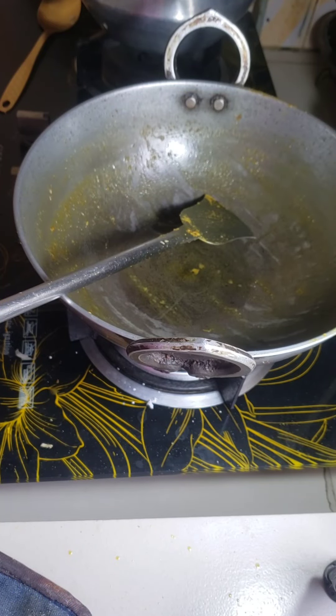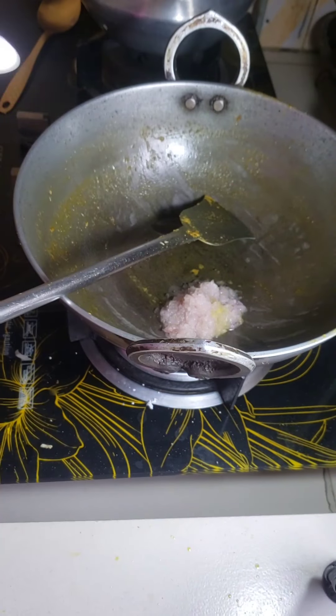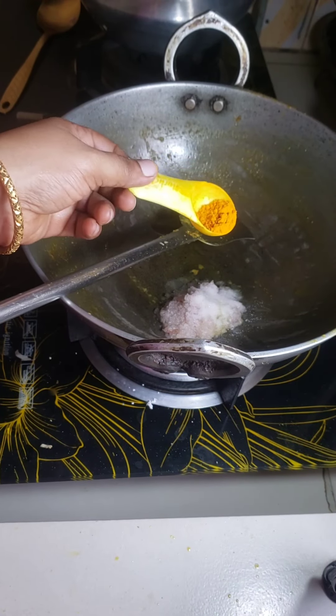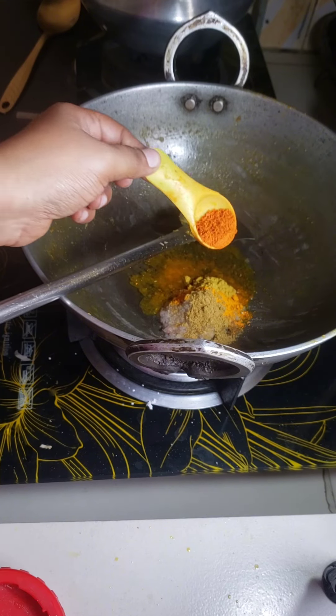Now I will cook green amaranth and butterfish curry. I add some onion paste, some garlic paste, some salt, some turmeric powder, cumin powder, some coriander powder, and chili powder.